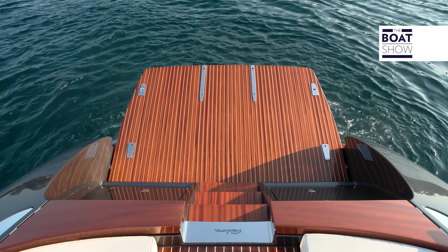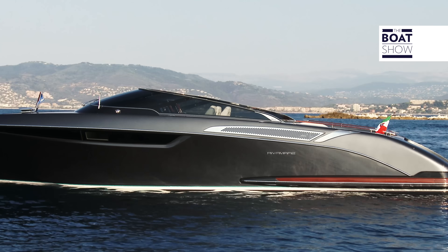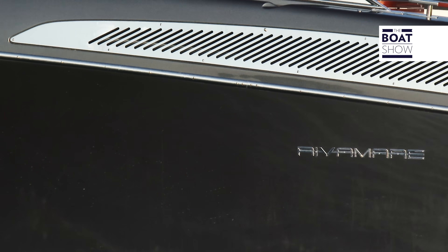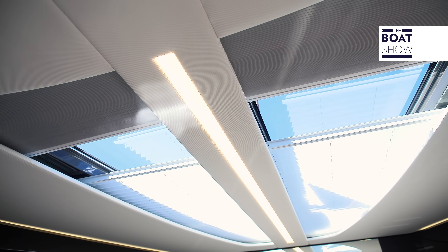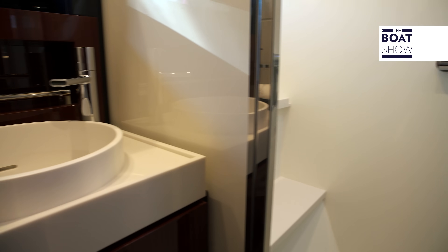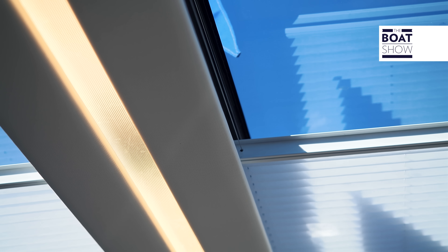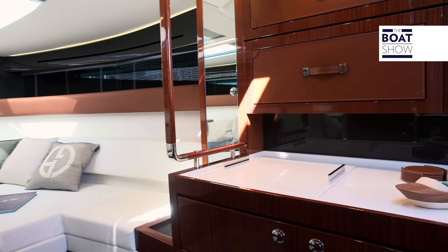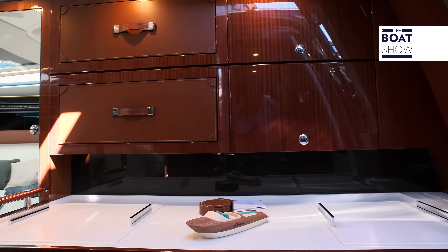It's time to go down below — but first, look at her from the outside and think what you might find underneath the foredeck. There's much more than you imagined. Cooking area, bathroom with a separate shower, living area that is convertible to a queen-size bed. In the kitchen you'll find the sink, the stove, the fridge, the icebox, and a microwave.